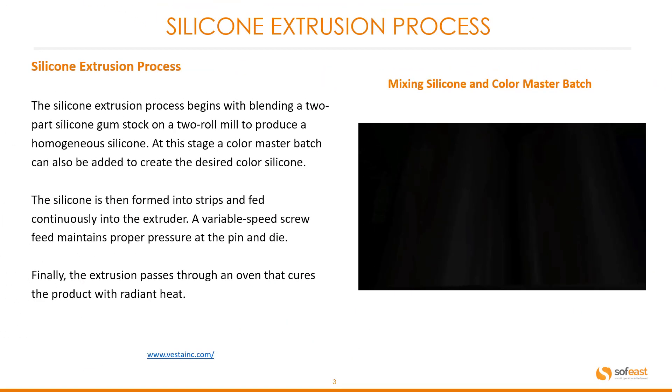The silicone is then formed into strips and fed continuously into the extruder. A variable speed screw feed maintains proper pressure at the pin and die. Finally, the extrusion passes through an oven that cures the product with radiant heat.